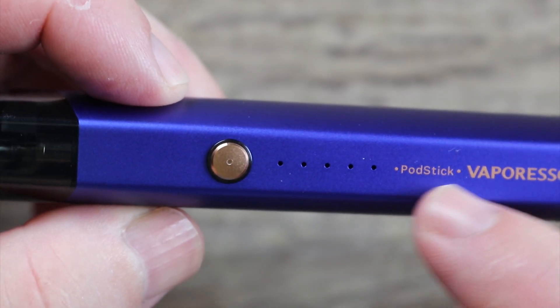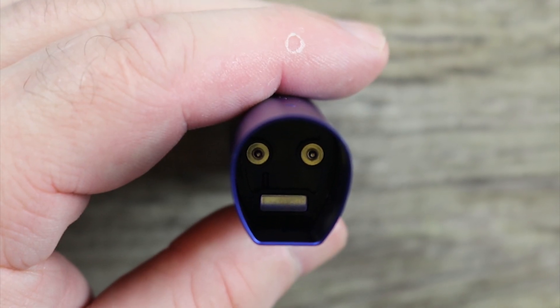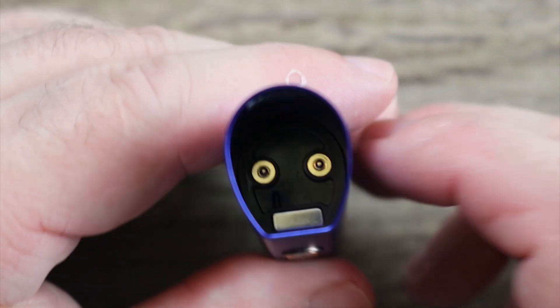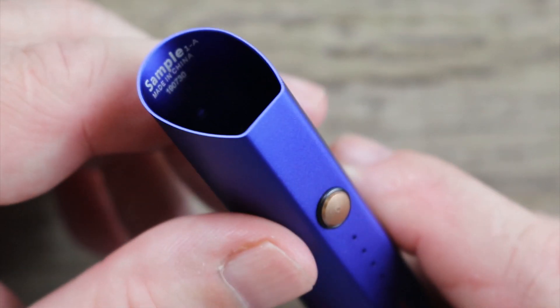Simple lighting system for your battery life that we'll go over in more detail. Pull the pod out and inside you're going to see two gold plated pins and a magnet right there. You can only put the pod in one way — you can see the way the cut is shaped that the pod will only go in one way.